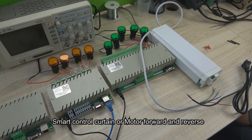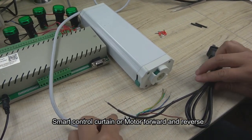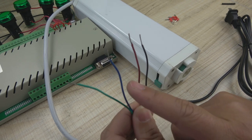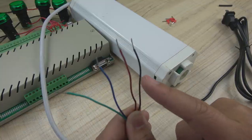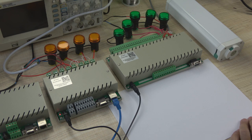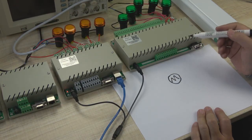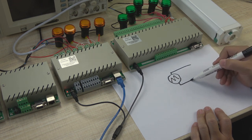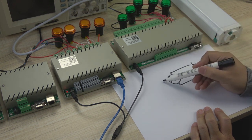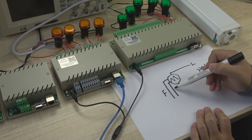Our smart controller can not only control lamps, but also can control curtains, such as this electronic curtain. Now we can see how to connect with our controller to control this motor. This is line L, this is line N, and these two lines are for directions. We can draw a diagram of how to connect the wire. This is a motor — it has four lines, one is for forward (F) and another is for reverse (R).